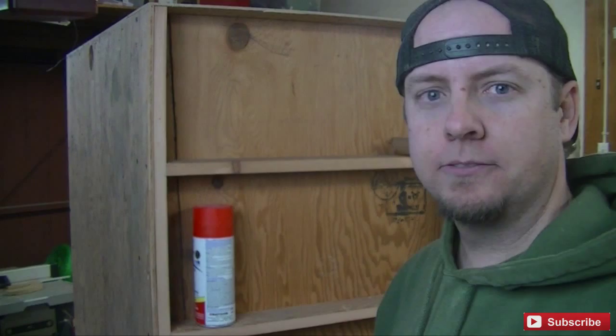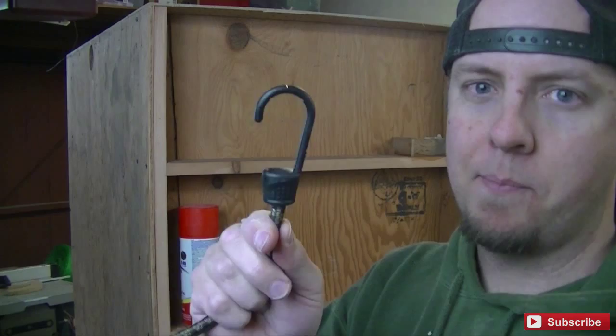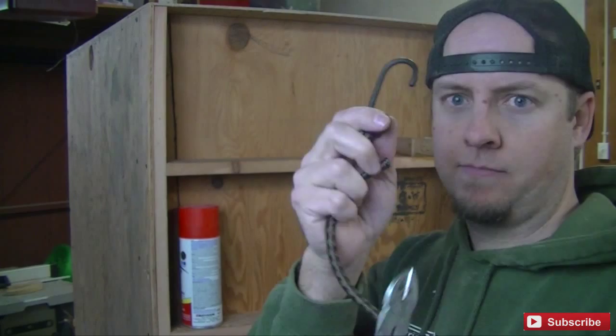I want to have something that goes across here to keep the cans from falling out as I'm wheeling this thing around the garage. What I came up with is buying a bunch of bungee cords, cutting the hooks off of them, and stringing them across with a screw to hold them in place. I thought maybe I could just tie them in a knot, but it's just going to be a big ugly knot and I don't want that.